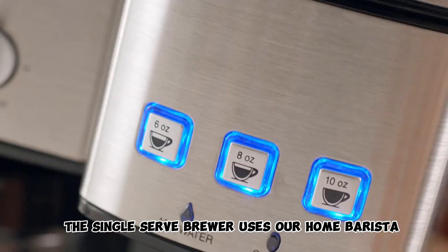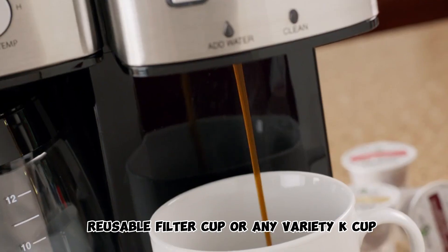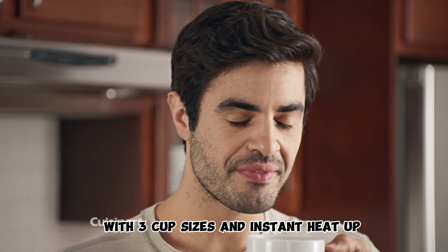The single serve brewer uses our home barista reusable filter cup or any variety K-cup, with three cup sizes and instant heat up.